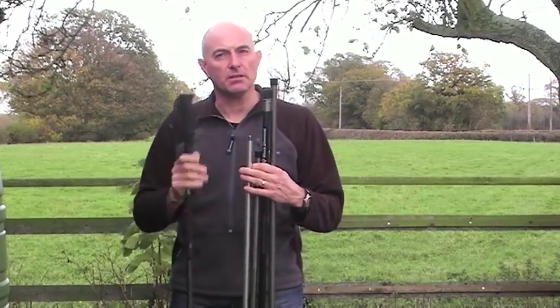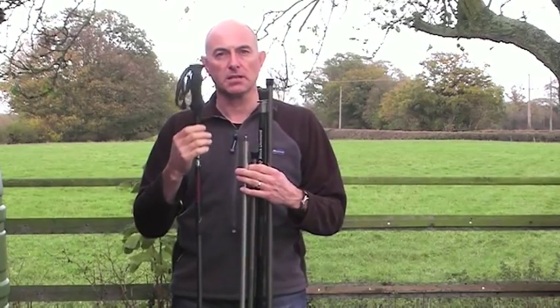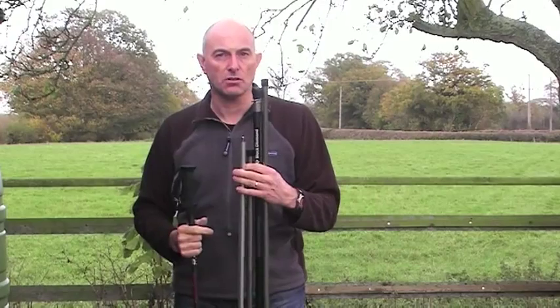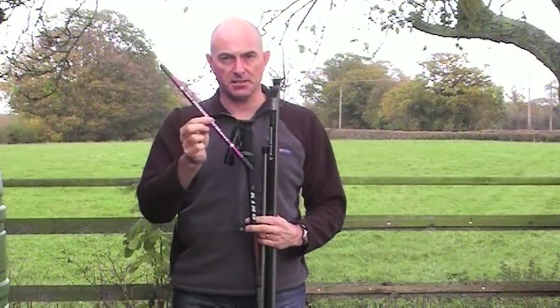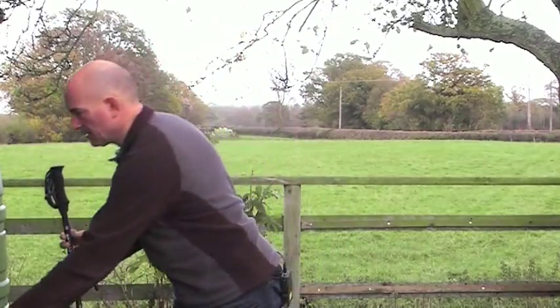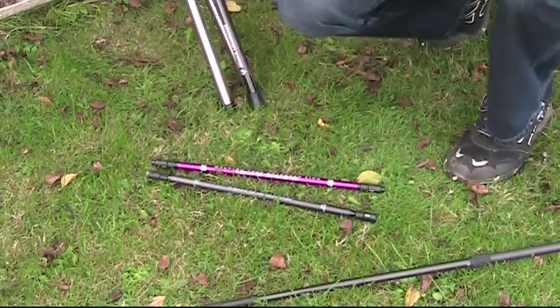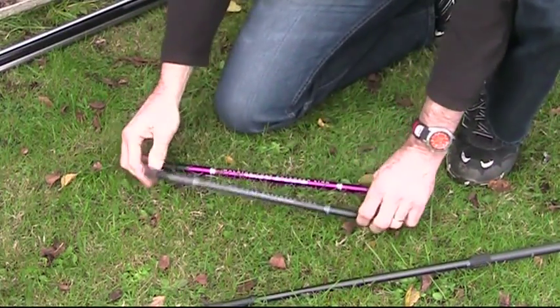So what we've done is come up with an extender — an extender unit which will link a pair of walking poles together to give you any of these heights and a nice strong stable pole. The extender looks like this and is that size, and I'm going to show you how it links together to give you a long pole.